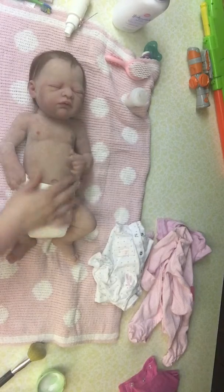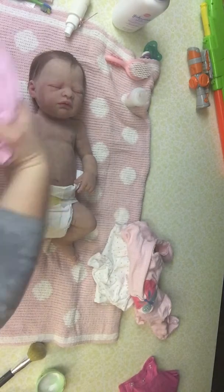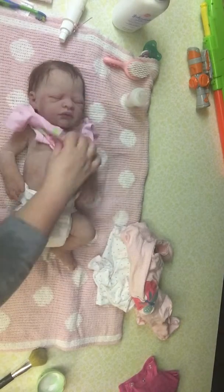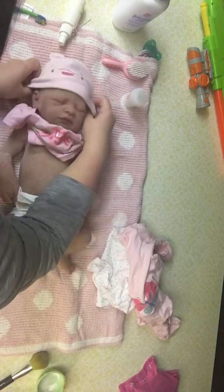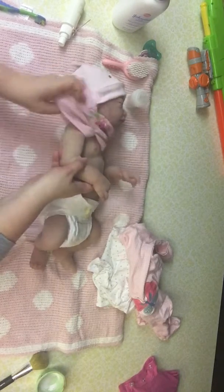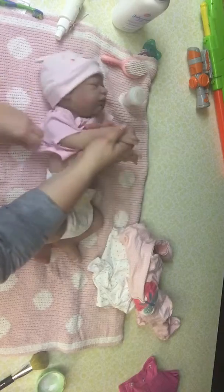Little Miss Sophie is ready for clothes. We got a onesie. Normally I put a cap on them when I'm dressing them — keeps their hair fresh. Guide their arms all the way through the sleeves, not to pull on them.